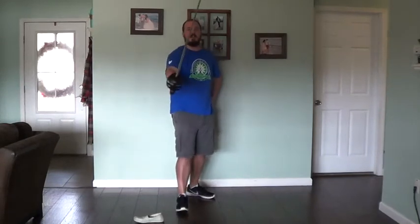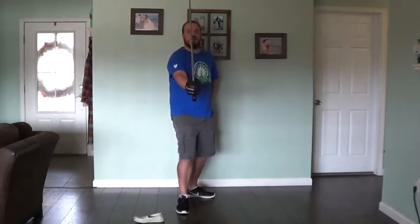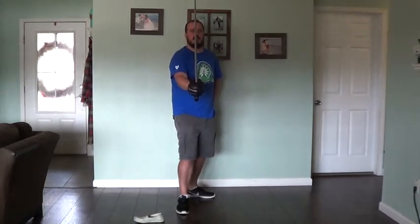Next you are going to come to the medium guard — sword straight across. This is not an actual guard, but it is an engaging guard in that it does not telegraph which way you are going to go necessarily, but it does not actually guard your body from anything in particular.